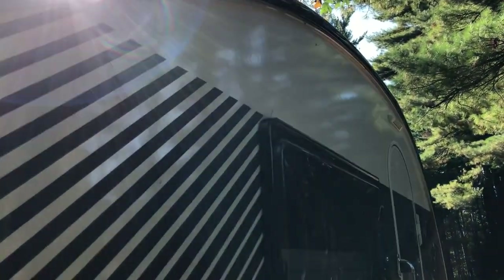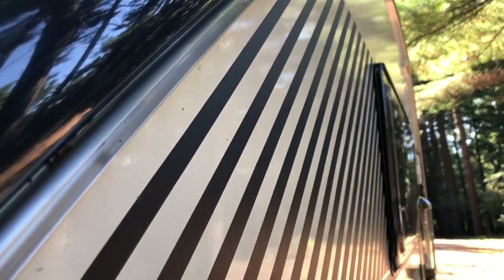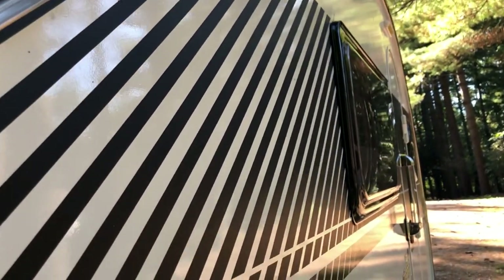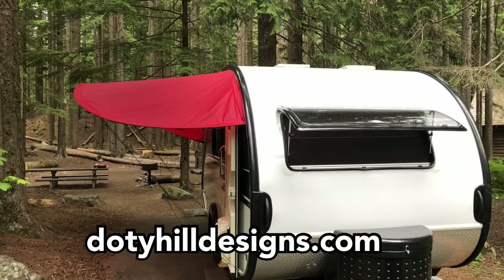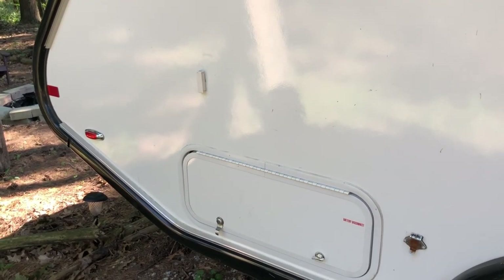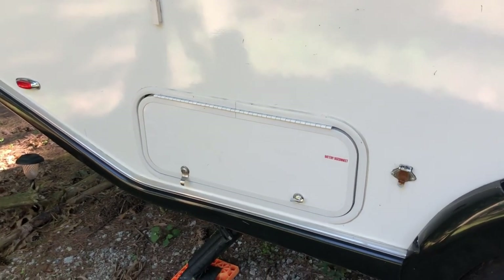Our former trailer had an electronic awning, which we liked. The Tab 400 has no awning, but you get the Keter rail. We purchased a sunshade through Dodi Hill Designs - it's easy to put up and take down, even for one-night stays. The quality is really good; it has stood up through wind and rain all summer long.